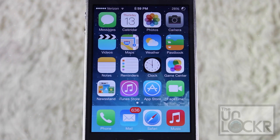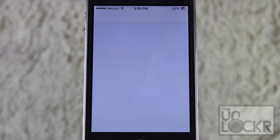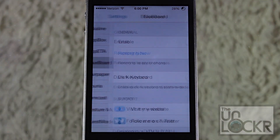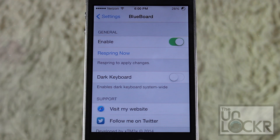When your phone has finally restarted, Blueboard may or may not already be enabled. So go over to settings just to check, and scroll all the way down until you find Blueboard. On mine it was set off by default, so I'm going to tap Enable.